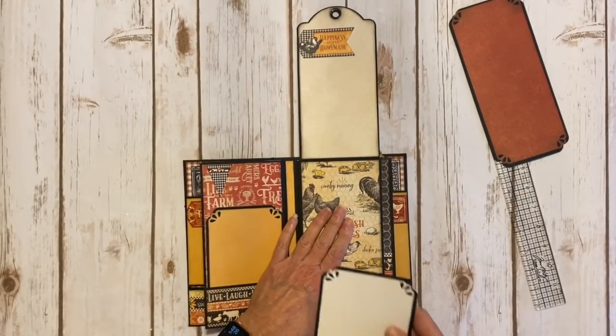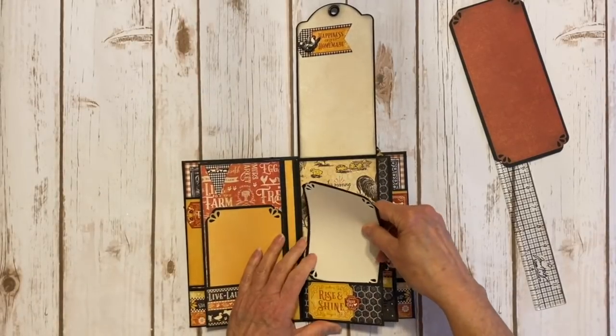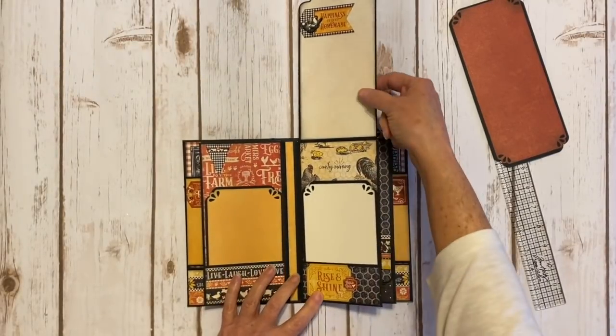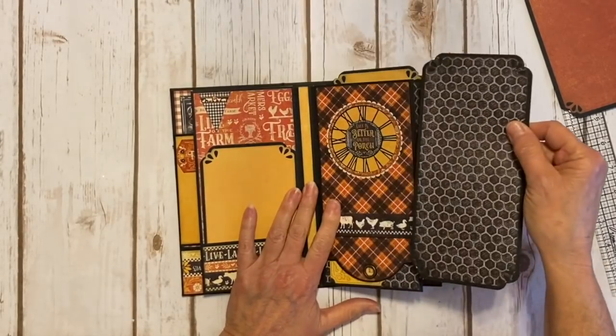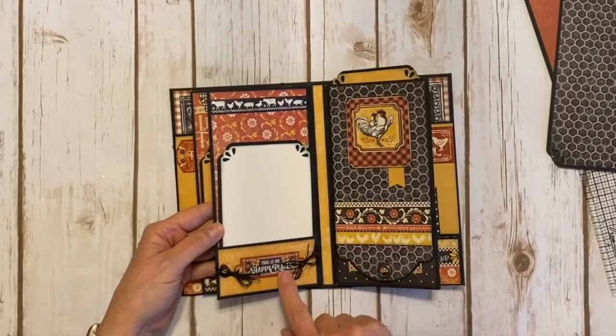I love this paper right here with the chicken wire and the cute chickens and the eggs. Another photo mat here and it's gold, and I showed the white going this way. Another cute little sticker that says 'fresh eggs,' and then the rooster was fussy cut from the design paper. Here's the one for this page — it's got the cute chicken wire and the cream on the back. So you flip it over.